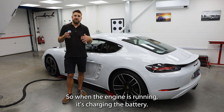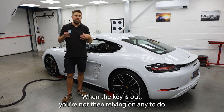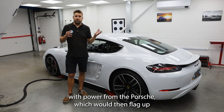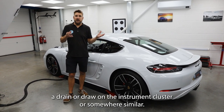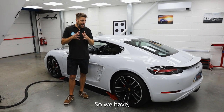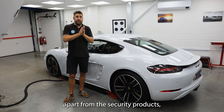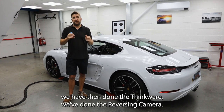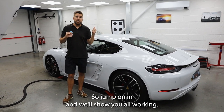So when the engine is running, it's charging the battery. When the key is out, you're not relying on any power from the Porsche, which would then flag up a drain or draw on the instrument cluster or somewhere similar. So, apart from the security products, we've done the Thinkware and the reversing camera. Jump on in and we'll show you it all working.